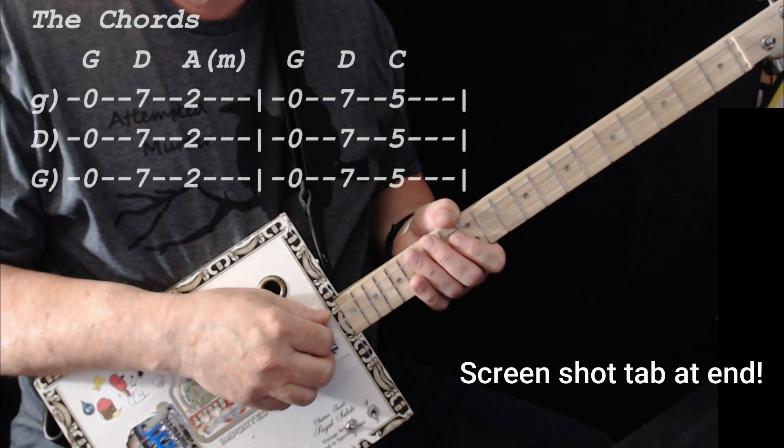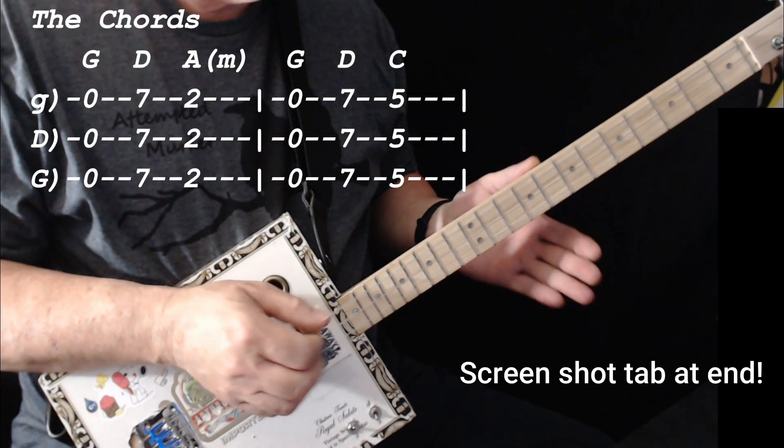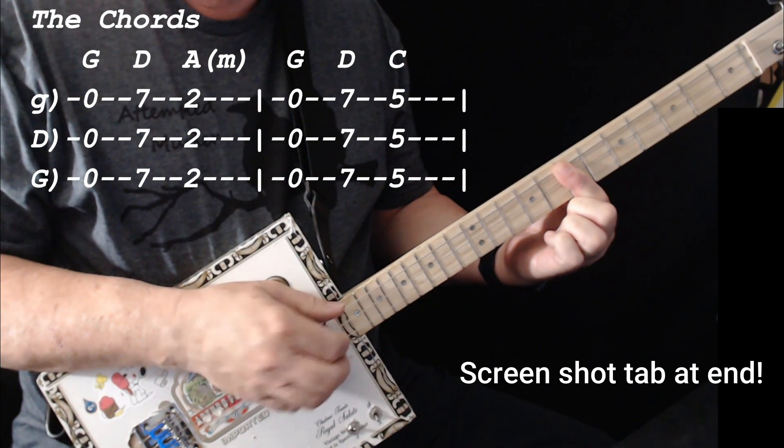The chords are very easy — great song for beginners. First off, the chords are G, D7, and A.